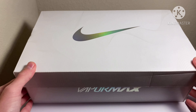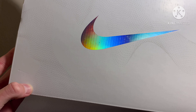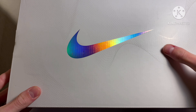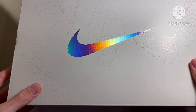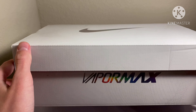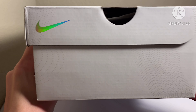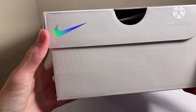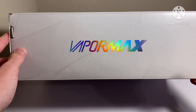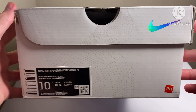Size 10. Here is the top of the box — very cool how they did this rainbow shiny sort of box with the dot patterns. The dots are pushed out, you can feel the individual dots. Here's the front with 'Vapor Max,' the side with a smaller swoosh, and the back with another Vapor Max logo. Here's the sizing tag.